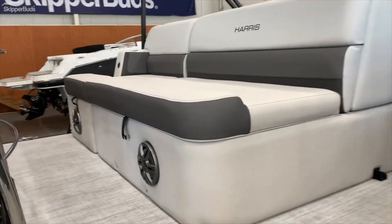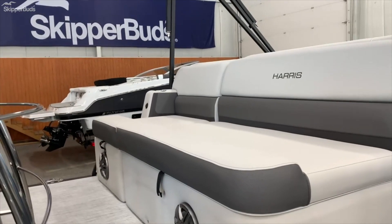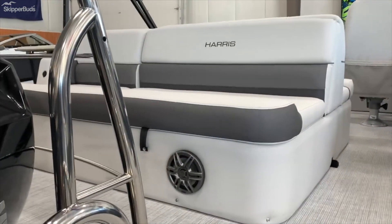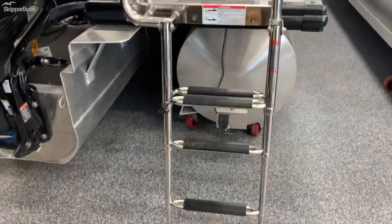This is the cruiser layout, which they redesigned a couple years ago and actually made it into a bench back here, which is very nice. So if you're kind of hanging out at the sandbars, you've got a place to sit back here. You can see a nice big stainless steel four-step ladder as well.